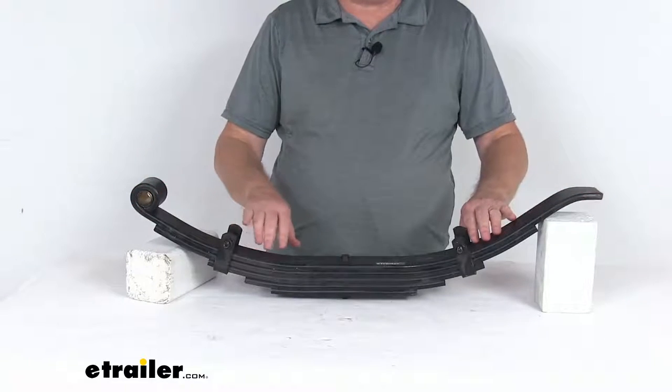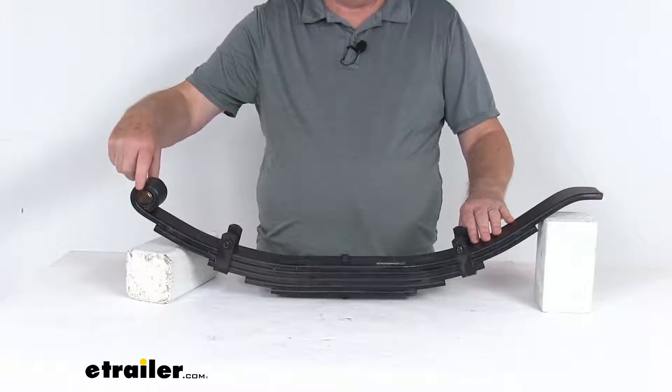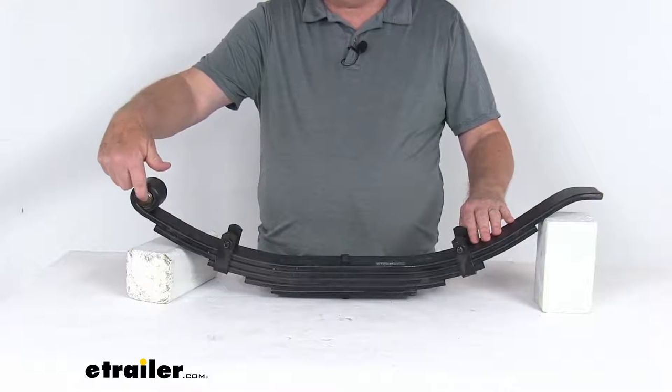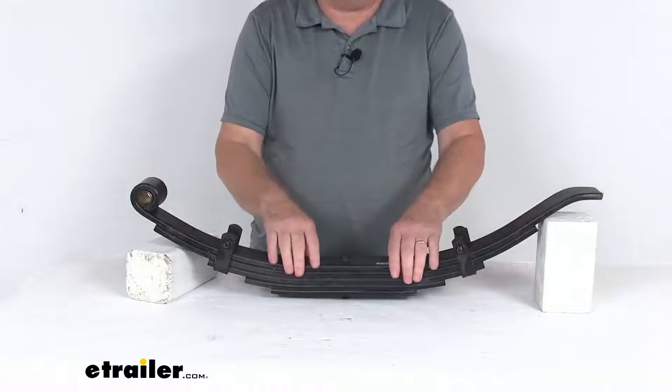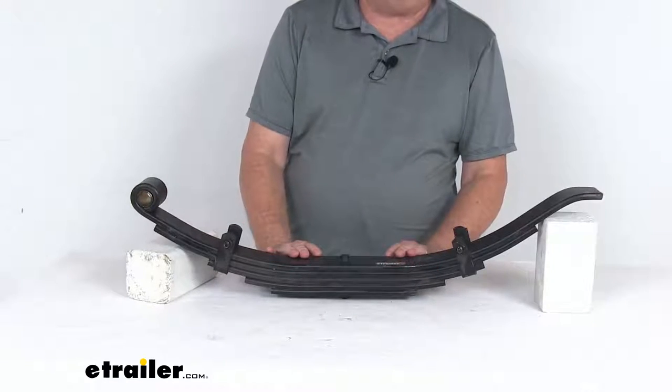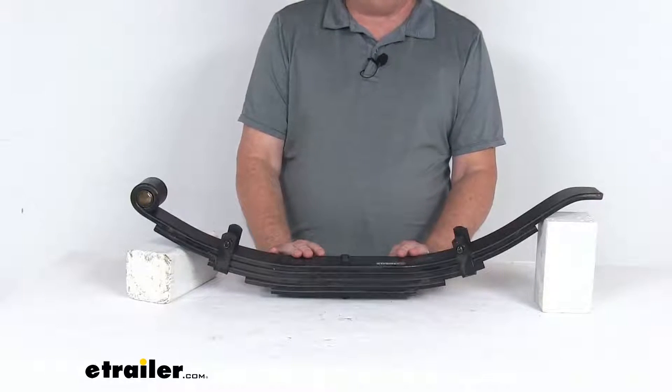This is a sturdy steel construction. This one does include the bronze bushing on the spring eye end here. The eye diameter with that bushing in it is 7 eighths of an inch. The quantity is for one leaf spring. The spring capacity on this is 5,000 pounds, and it fits on axle capacities of 10,000 pounds.